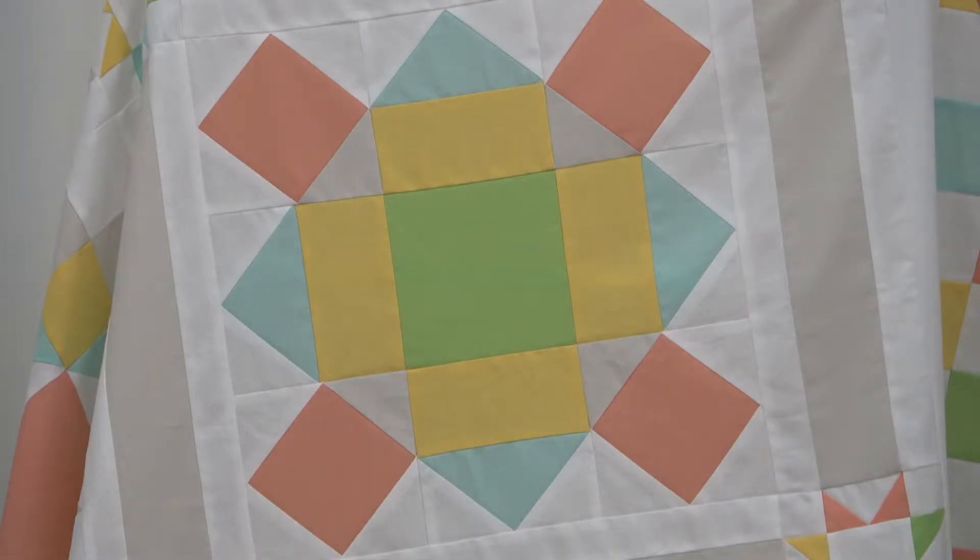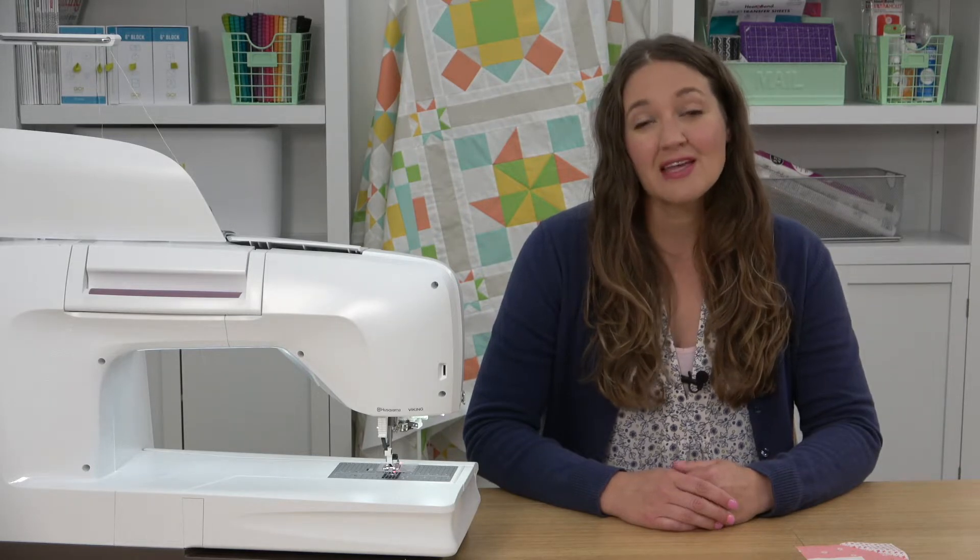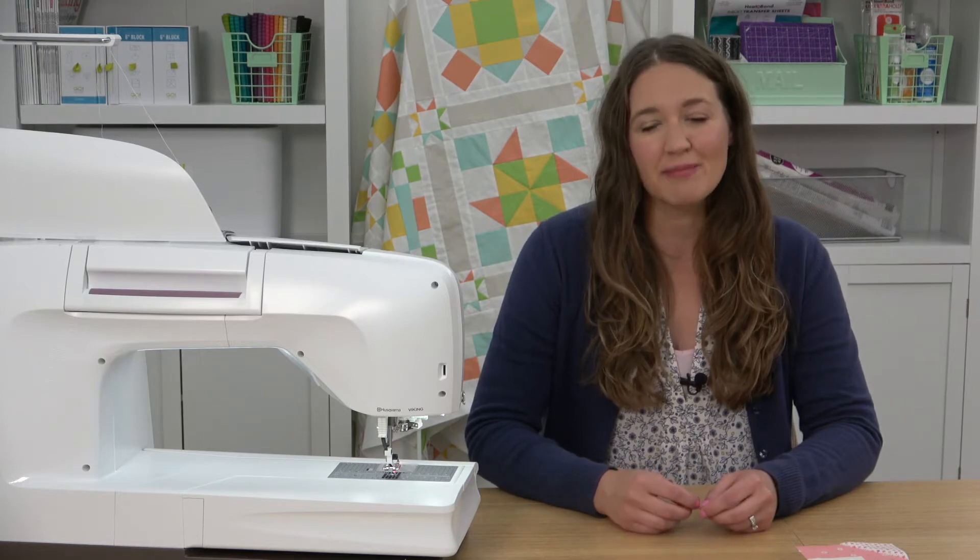Hi, I'm Beth with American Patchwork and Quilting, and today I'm sharing tips for sewing block 9 in our Bright New Day block of the month. You can find the link to the free pattern in the video description. This block uses the stitch and flip technique, which is used in many popular blocks.